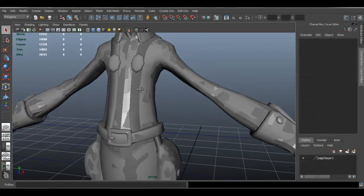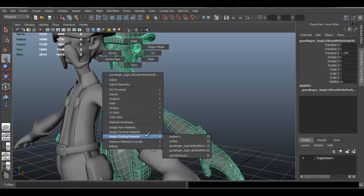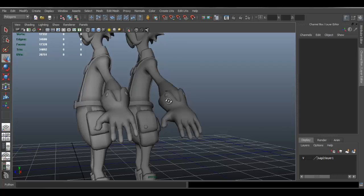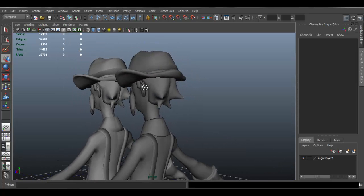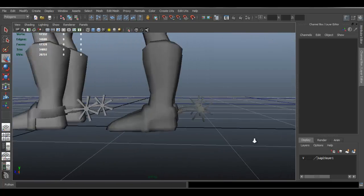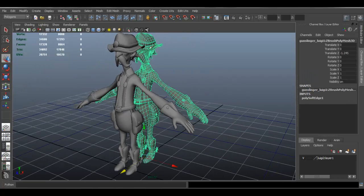The imported model is going to be on top of the existing one. Select it with W and move it back to see what's going on. Right-click and go to Assign Existing Material, and give it Lambert 1. Go to Normals and Soften Edge. I just want to see if there's a significant difference between the one from ZBrush and the one I already had. I'm not noticing big changes - maybe a few areas like here where there's a softening. I'll probably use the one I exported from ZBrush.